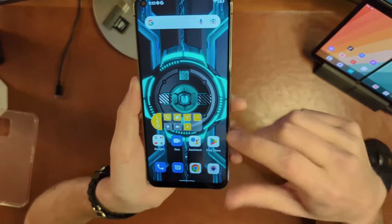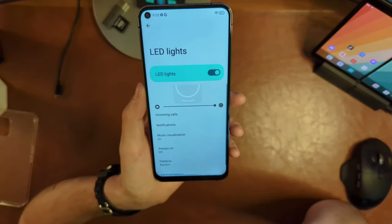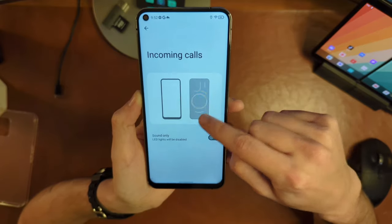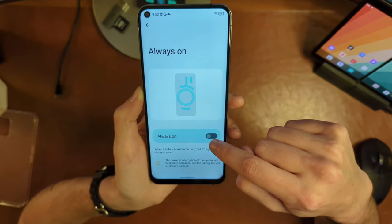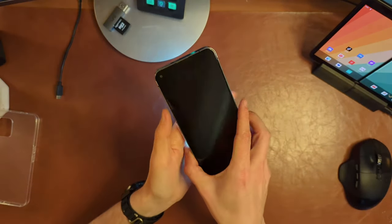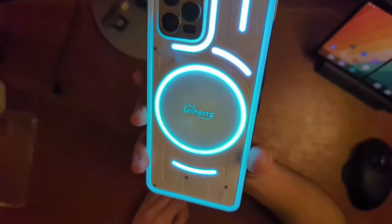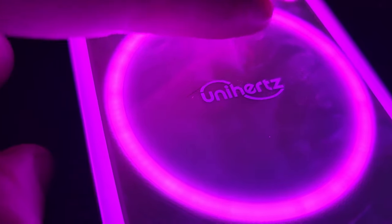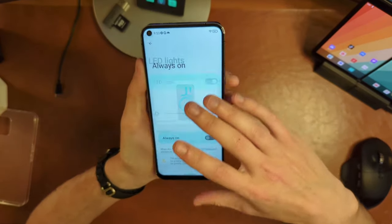There's a widget on the home screen labeled 'LED,' which controls the LED lights on the back. You can set them to flash for incoming calls, for notifications, or as a music visualizer. You can also turn them always on. Turning them on — wow, that is brighter than I was expecting. It's kind of wild. There are also fingerprint smudges blowing out where the lights are — that is impressive brightness.